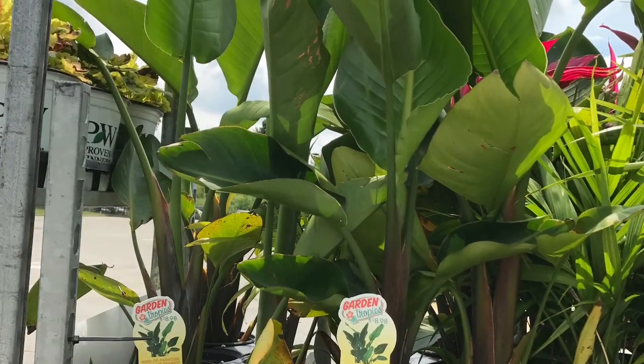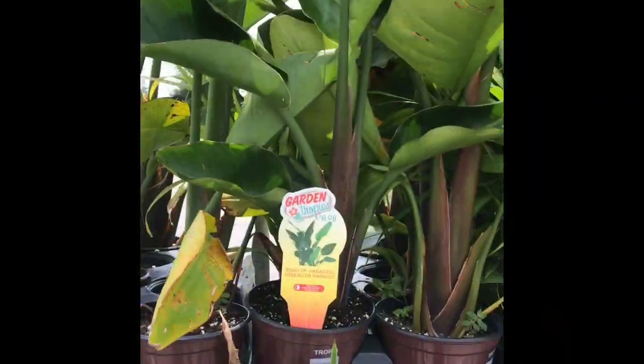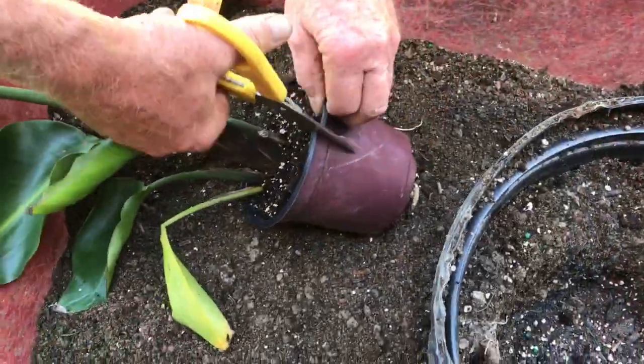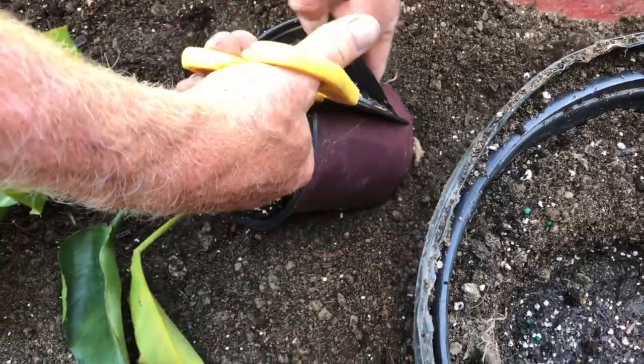When I was a kid I always wanted a bird of paradise, but you just couldn't find them. So today at Home Depot I actually found a bird of paradise, so of course I bought it — half off, five bucks.